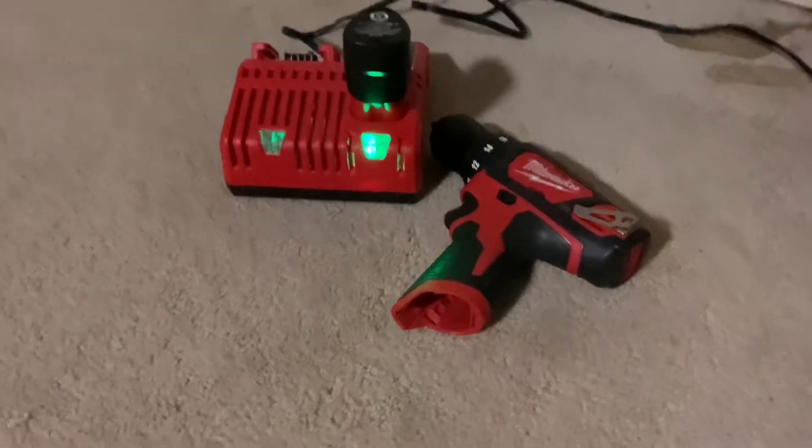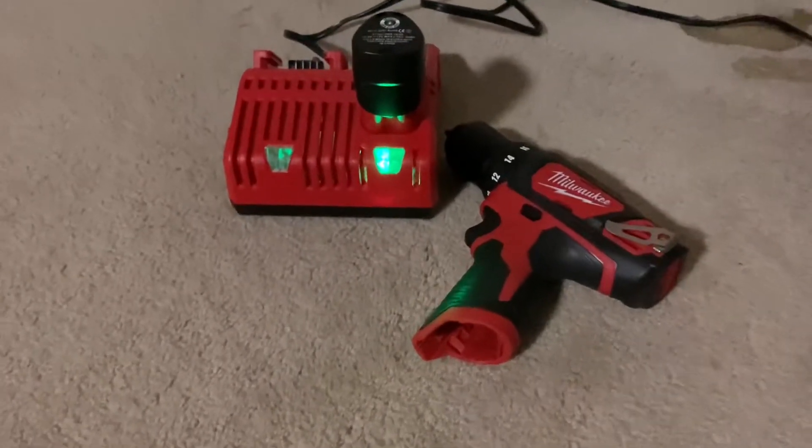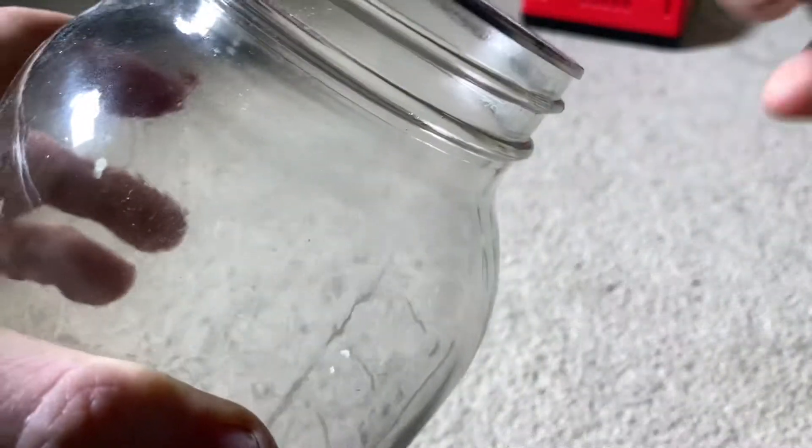Today we're going to make a tungsten holder. Grab yourself a charged up battery drill of your choice — it's ready to go.